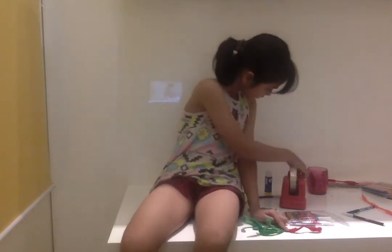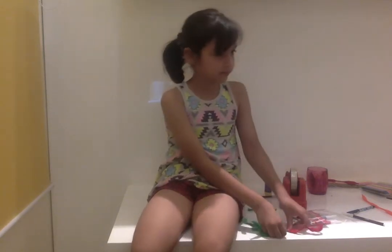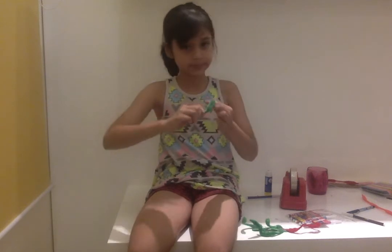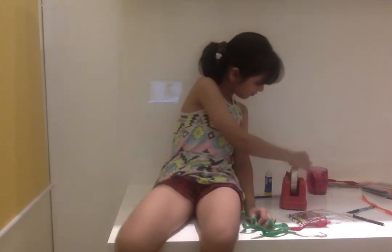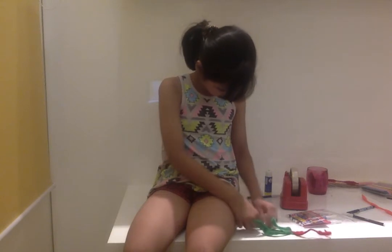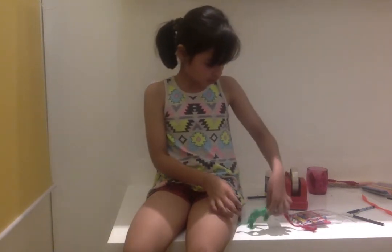And just cut it, place it then stick it. Do the same with your tail, and then flip it over.